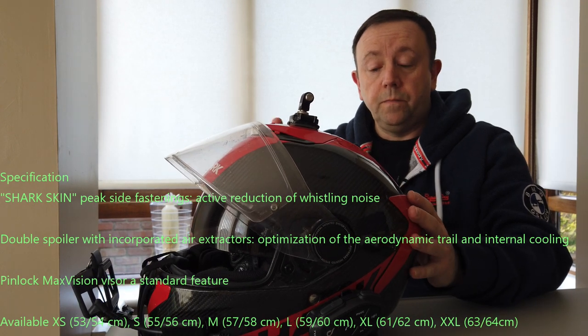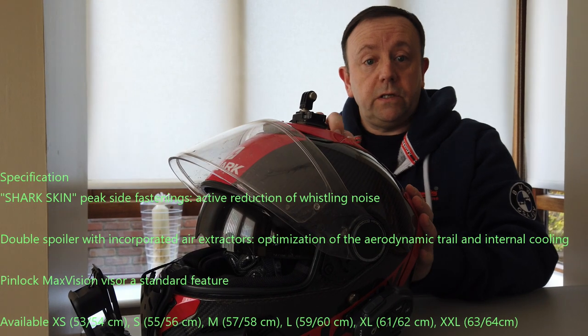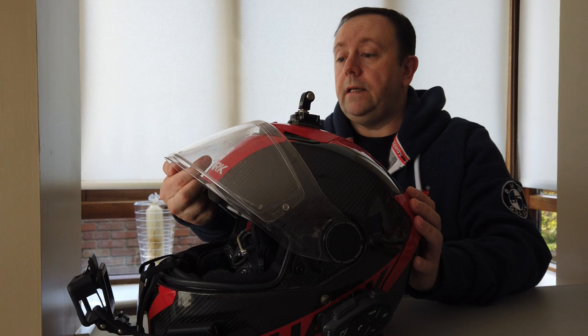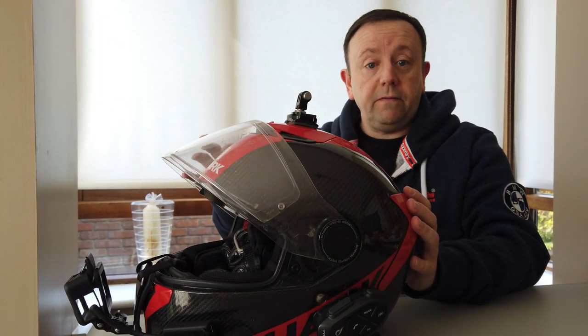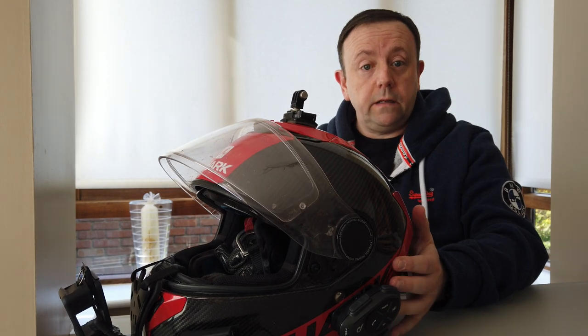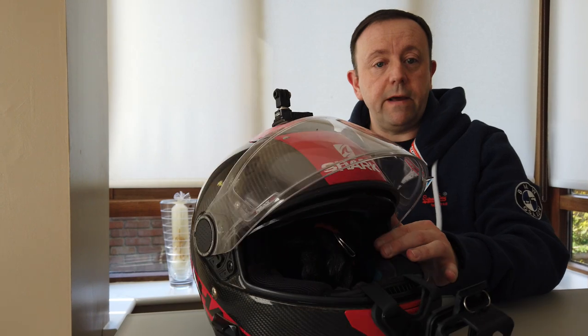Number one, it's a polycarbonate. It has an inner visor here which is easily accessible. It's got the Pinlock feature on it as well and it's quite lightweight — pretty lightweight in comparison to a lot of the helmets that are out there.